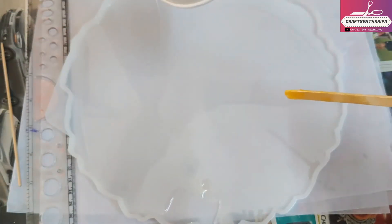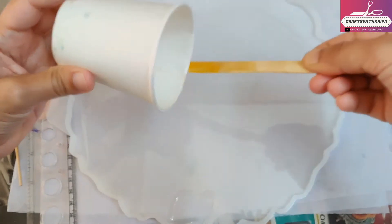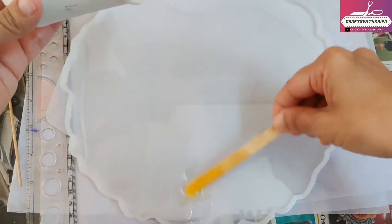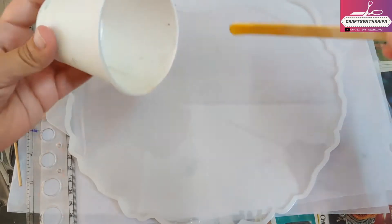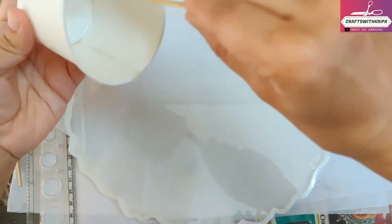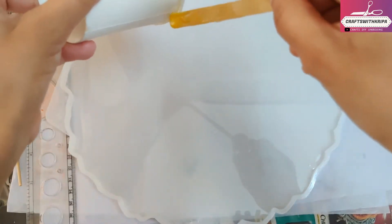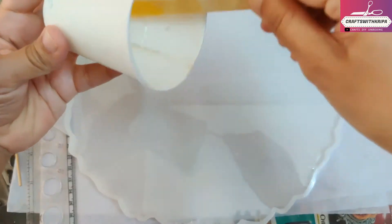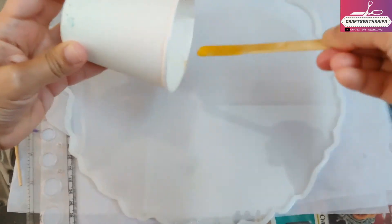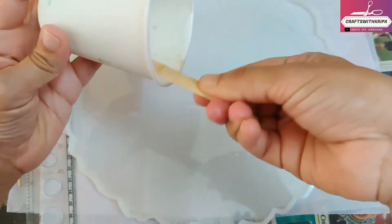The mold has a depth of around 2 to 3mm. The first thing you do is take your resin, mix the clear part and the hardener nicely, and keep it aside for at least 10 minutes. I've poured my base layer and I'm going to leave this so the bubbles can rise to the top, then wait for the right consistency to make the designs.